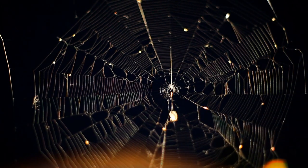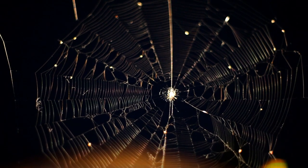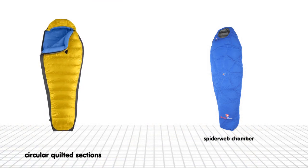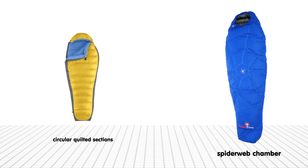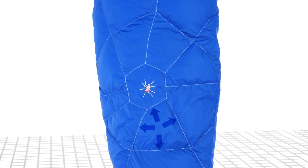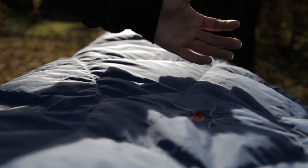Instead of the common circular quilted sections, where the down easily clumps together when you turn around, our new sleeping bag invention takes nature as its model. The sectioning of the chambers like a spiderweb keeps the downs in place, so the sleeping bag keeps its all-over isolation. Our new principle is called Spider Chamber.